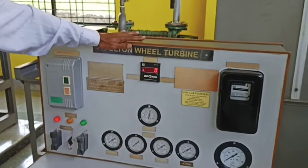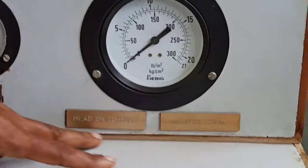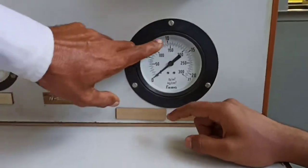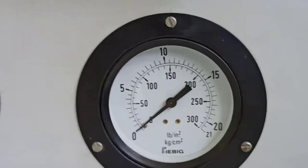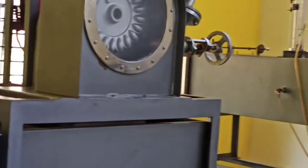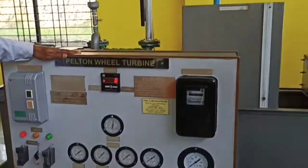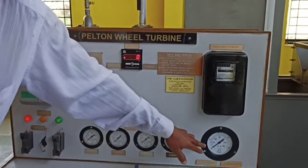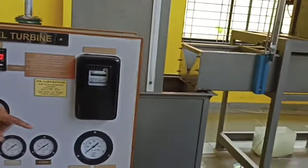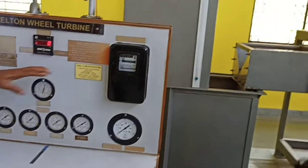Head constant, speed constant — you can maintain here. Maintain 1 kg here by operating that wheel. Speed you have to maintain by operating this wheel — 1500, whatever. Note it. Head constant means the needle should always be at 1 kg only. At that time apply the load. If it varies, using that wheel maintain 1 kg, then note down all the readings — whatever reading is needed.